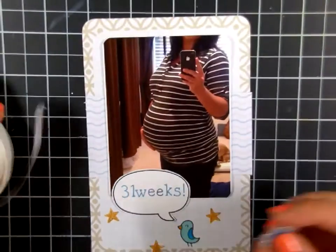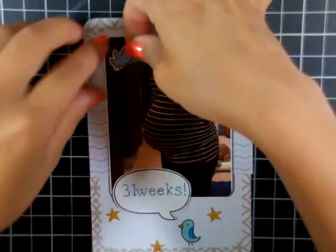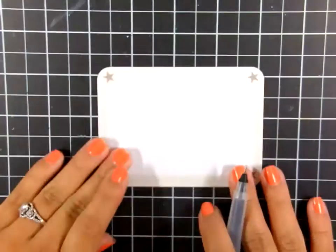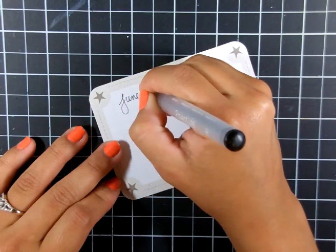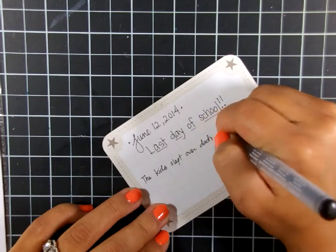I wanted to add another bird to the same pocket, so I took the other image, colored it the same way, and cut it out. I'm using my mini glue dots to stick it to my photo, and that finishes this pocket.